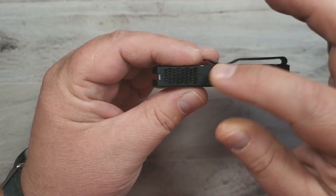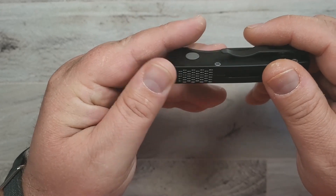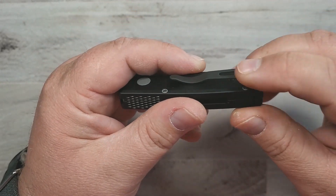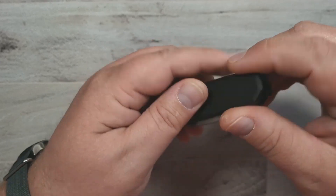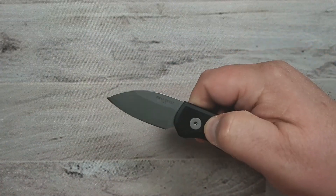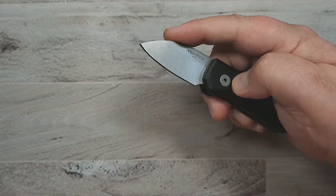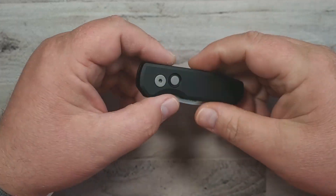It's a little bit chubby, but it's got some fun jimping on the back, a beautiful pocket clip — Pro-Tech knows pocket clips — fully recessed, all that good stuff. A little bit of a lanyard hole there, but just unique. It's just a unique knife. Maybe the only gripe, and I'll be doing a full review on this so we'll talk about that then.